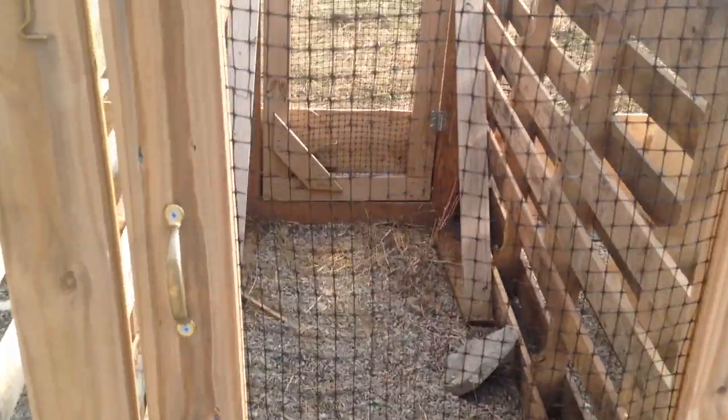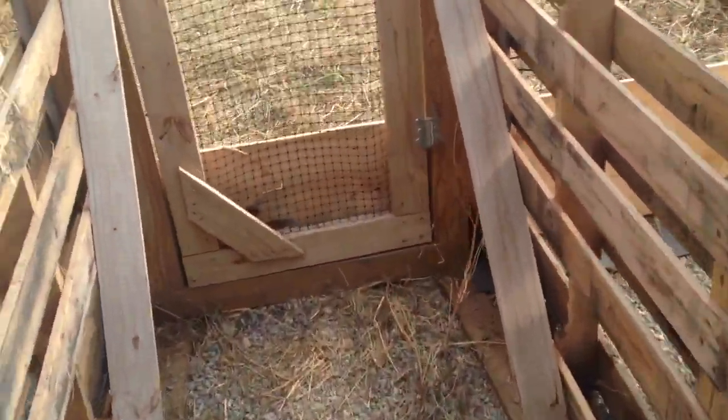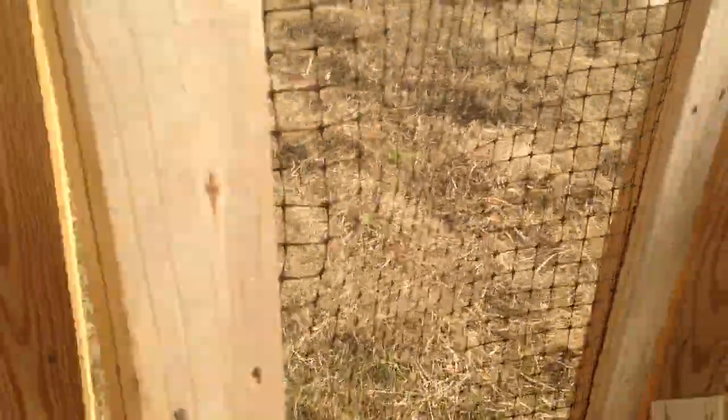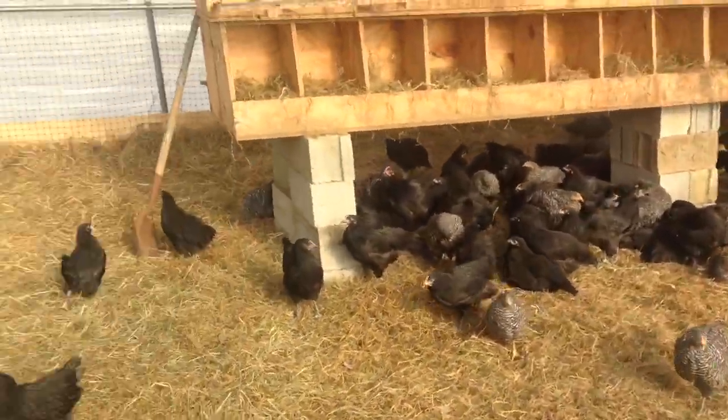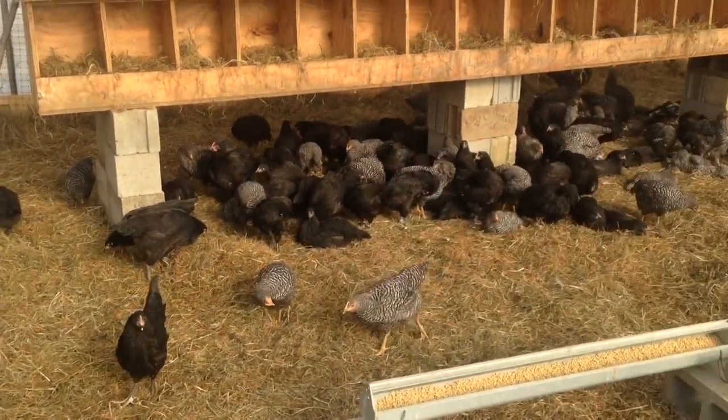So here's that walkway I almost ended the video without showing you. Open the door up, walk through — that's the door behind you — pull this door open and shabam, you're inside with the chickens. Ta-da!